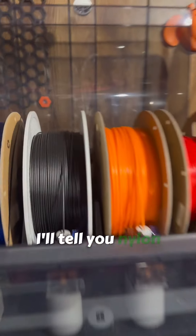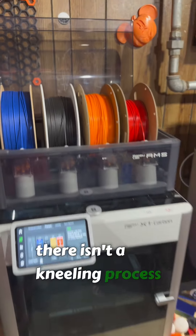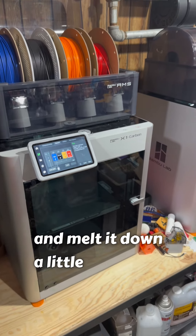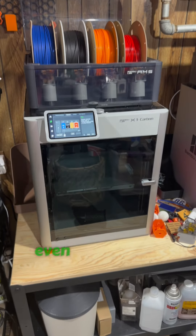Nylon in and of itself, especially with carbon fiber, is quite strong. However, there is an annealing process — you can basically put it in a temperature-controlled oven and melt it down a little bit to anneal the plastic, making it stronger than it actually is even right out of the printer.